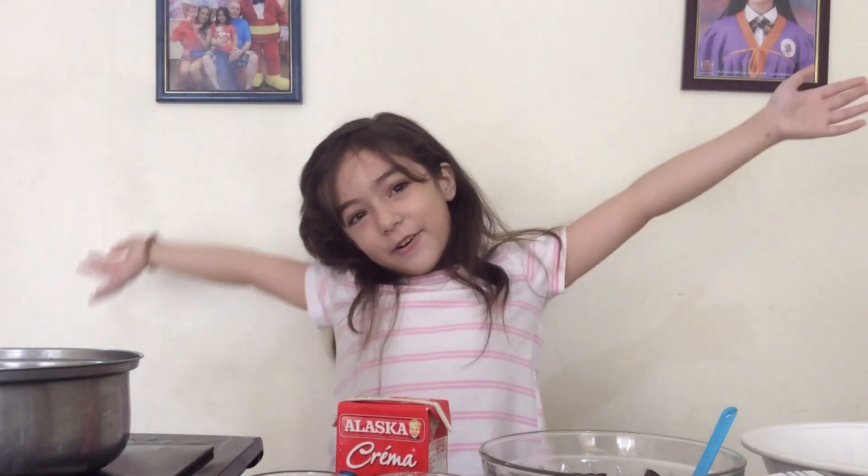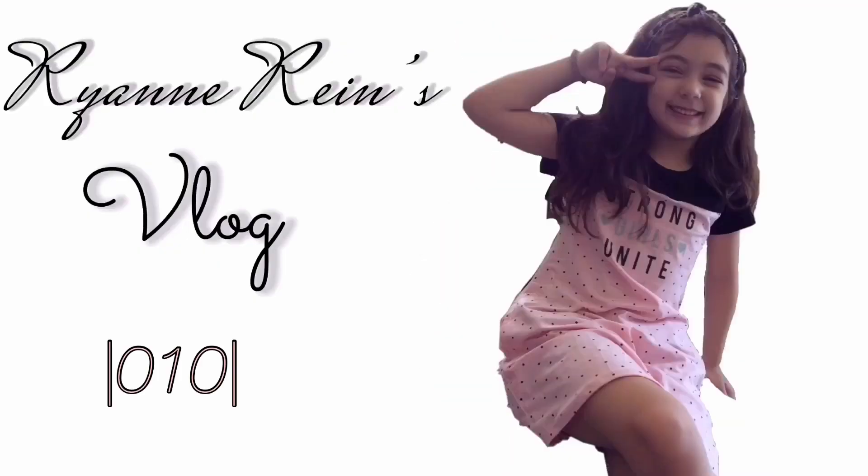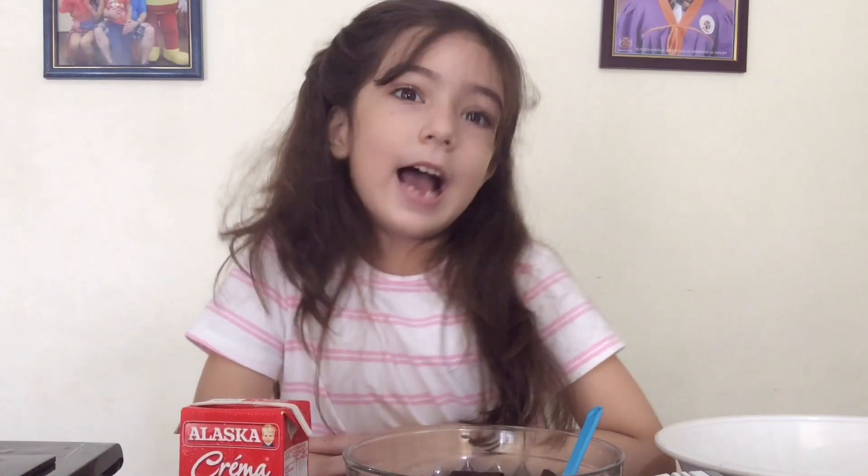Hi guys, it's me Rian. Welcome back to my cooking show. Now I'm going to show you how to make chocolate mousse with two ingredients only.